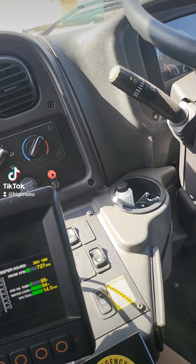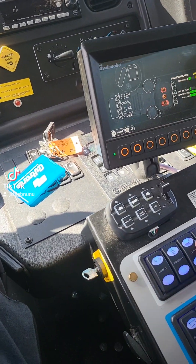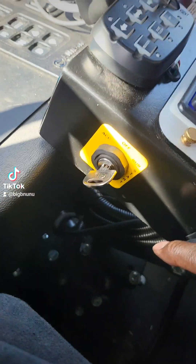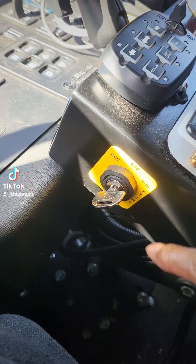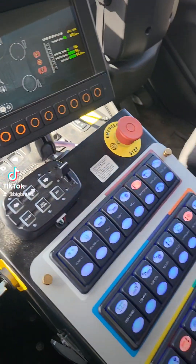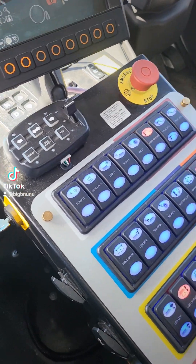See this right here - this is the PTO, power take-off. Turn that on first, then turn the key on for the control panel. Some might be different; they might have an engine in the back, but this one runs off the main engine. Anyway, so you get started.